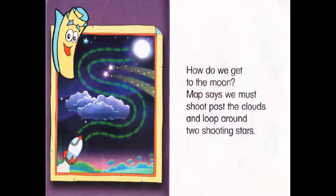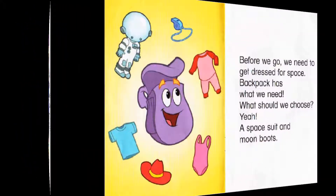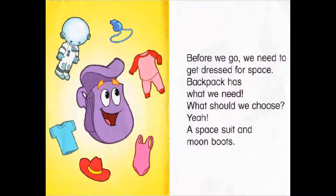How do we get to the Moon? Max says we must shoot past the clouds and look around two shooting stars. Before we go, we need to get dressed for space. Backpack has what we need. What should we choose? A space suit and Moon Boots.